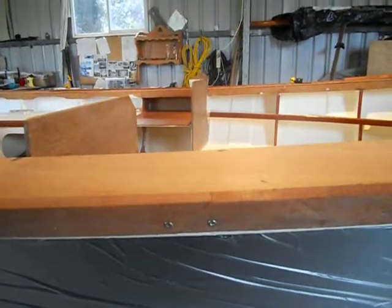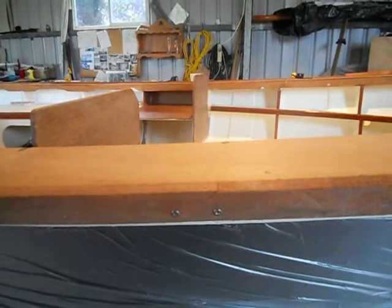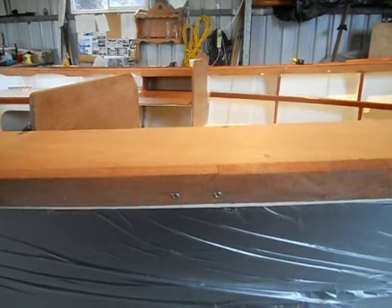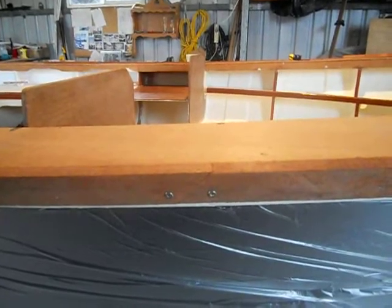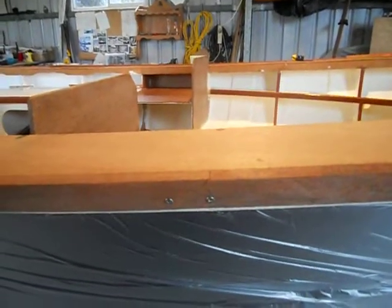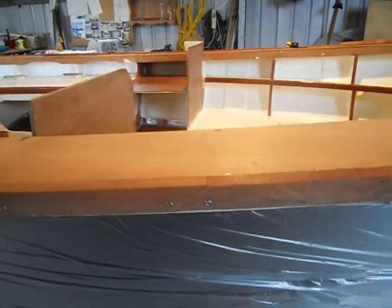I did glue it once as a trial run with some five minute epoxy, but when I bent it round the joint just cracked after about a minute. So back to the good old boat cape — it was a bit of an experiment.